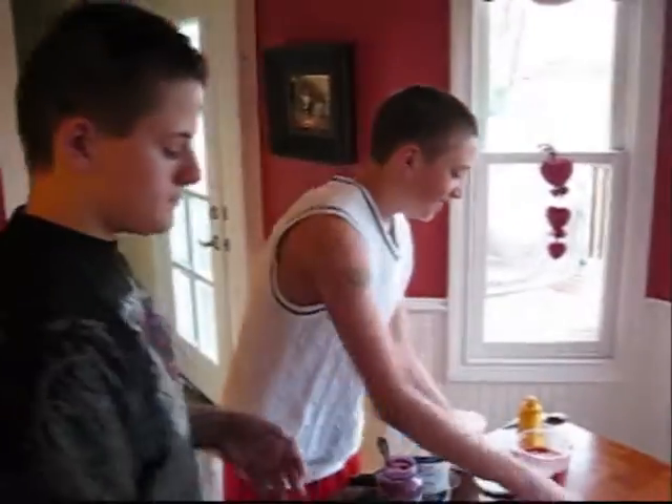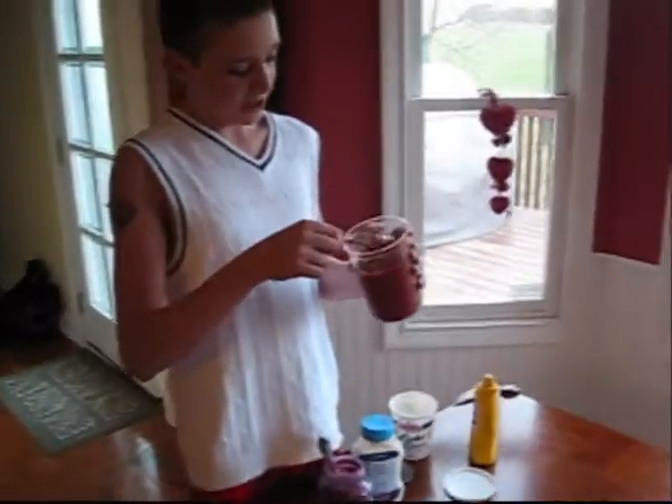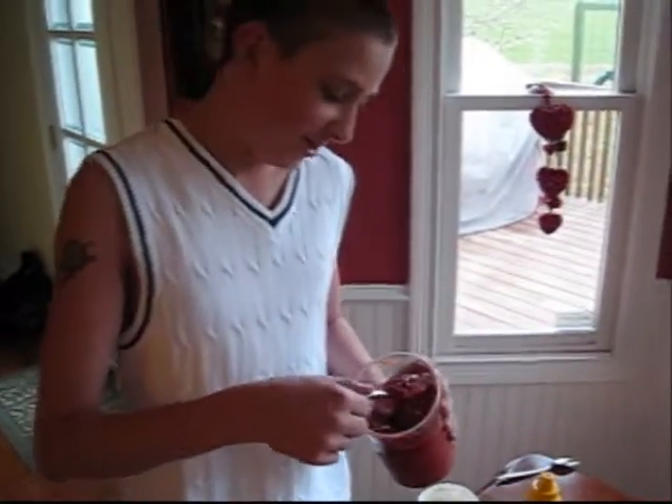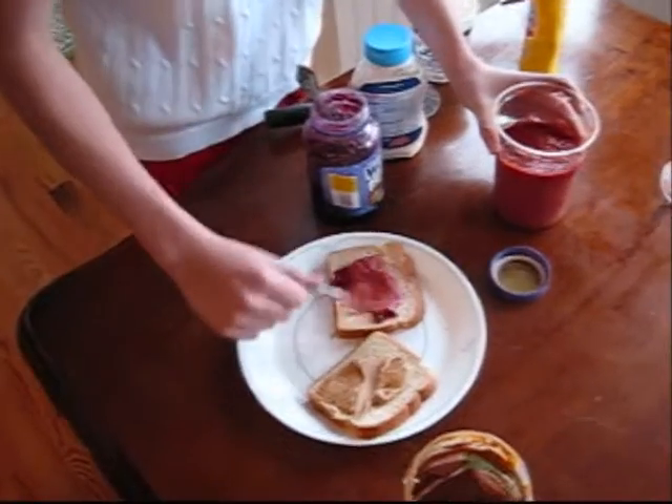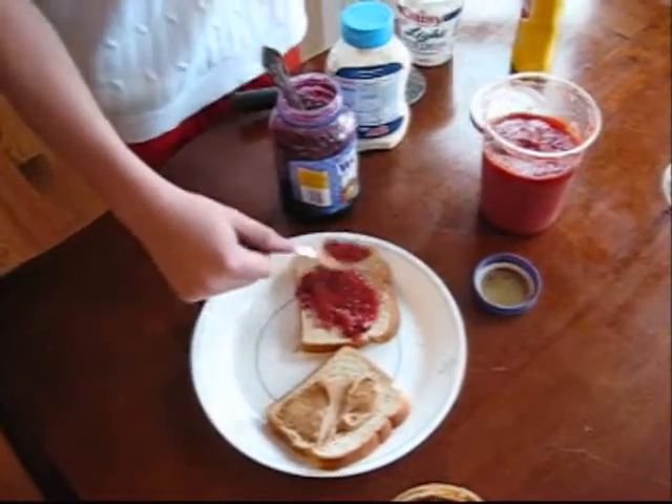Well, it still looks a little bit plain. We need to add some more stuff to it, Gherkin. Next we'll be putting salsa in it. That looks fantastic, Dylan.